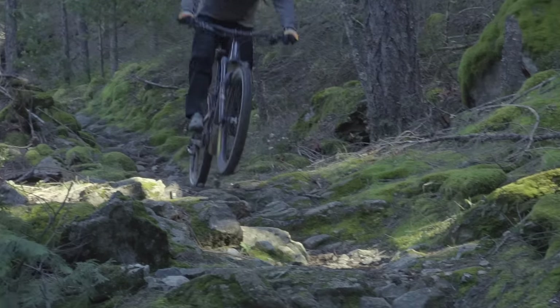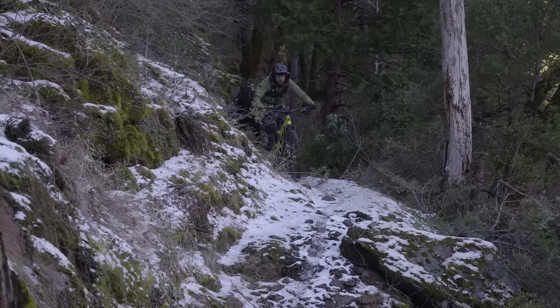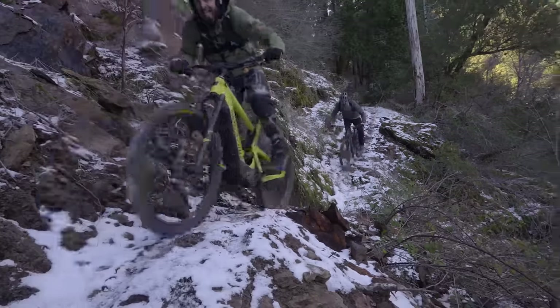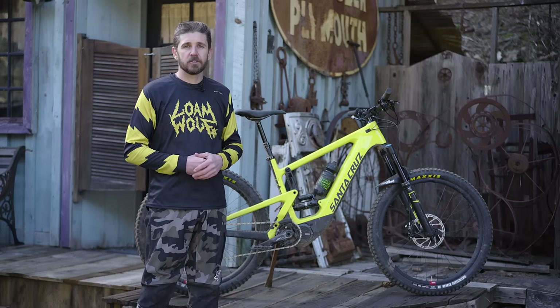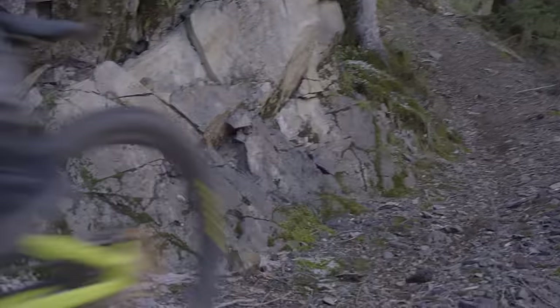So many people come and travel here from afar and ride one trail and one trail only because that's the shuttle trail. With having a battery and an e-bike, we've been able to get out and explore trails that were created by miners, dirt bikers, whoever it might have been — trails that really probably wouldn't have been that much fun, or maybe a once-a-year kind of torture fest on a pedal bike.